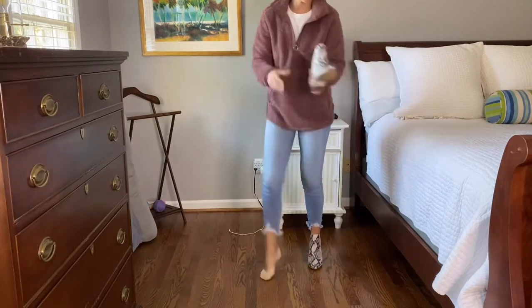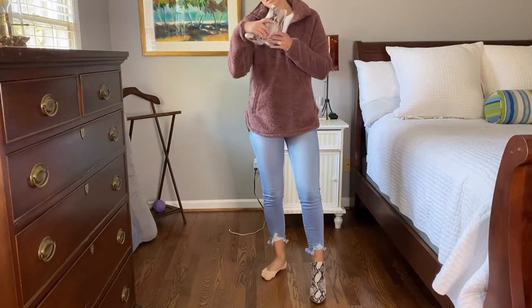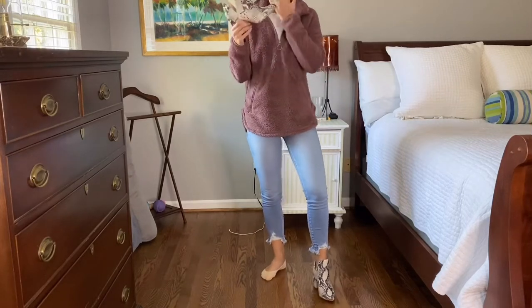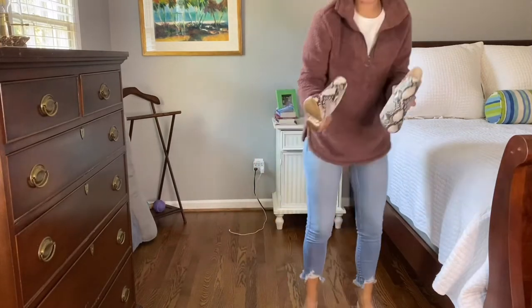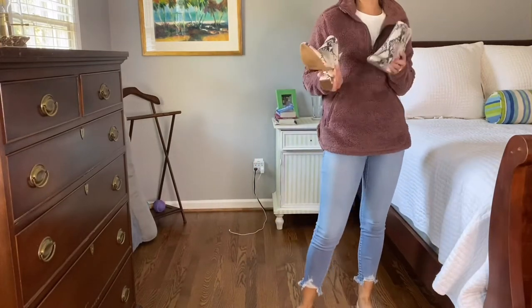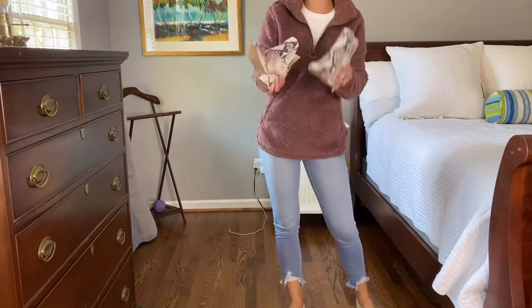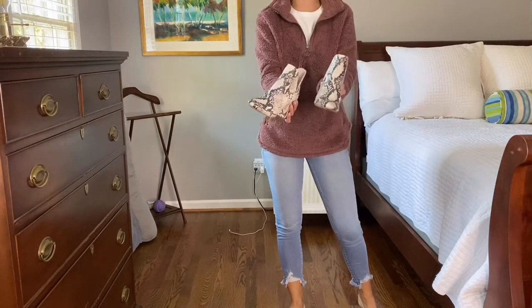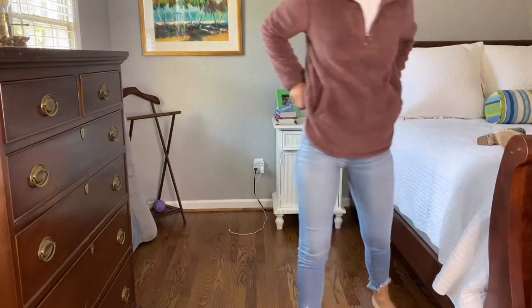These are a size six — I am typically a five and a half or a six, so they do run true to size. I did not have to size up. Sometimes in boots I size up to a six and a half if I know I'm going to wear thick socks, but because I'm not wearing thick socks with these, a six is perfect.